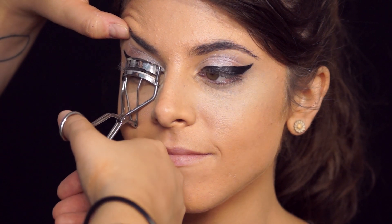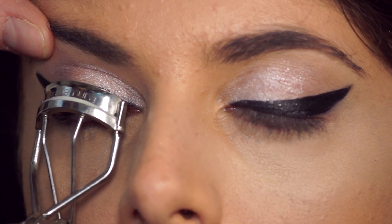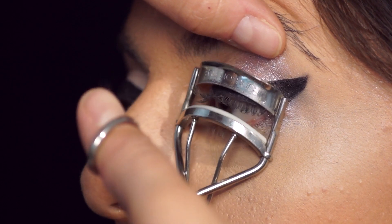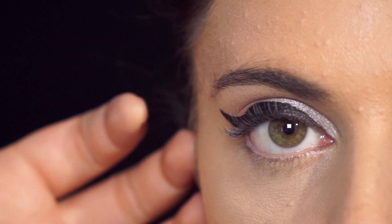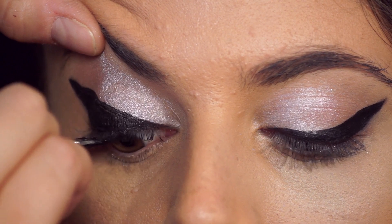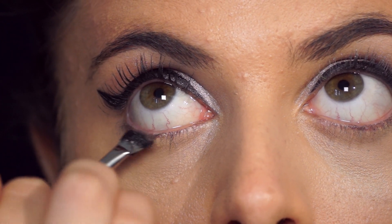We're gonna curl her eyelashes. I'm gonna walk it out to about midway through and curl again, trying to capture all those long lashes. Now her lashes are ready for mascara — you can apply mascara however you prefer. I'm also going to get her lower lash line.